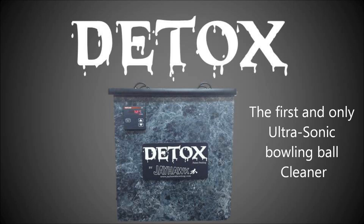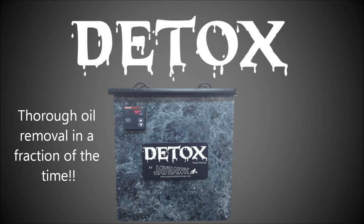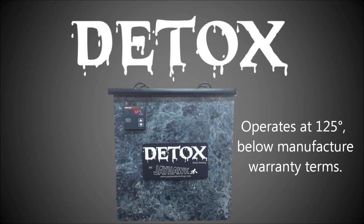The Detox is the next generation of bowling ball performance cleaning and oil removal to hit the market, using new patent-pending ultrasonic technology to penetrate the pores of a bowling ball and bring back the snap.